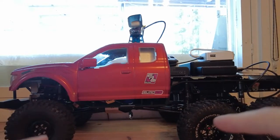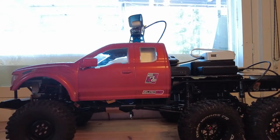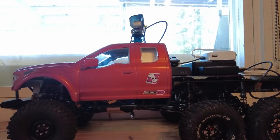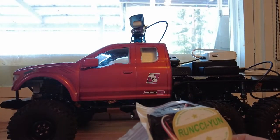Welcome to the channel. I know it's been a long time since I did anything with this, but I've been waiting for some parts and I finally got everything I need. What I'm going to do with this one is change the transmitter and connect all the servos and stuff again for the autonomous operation.